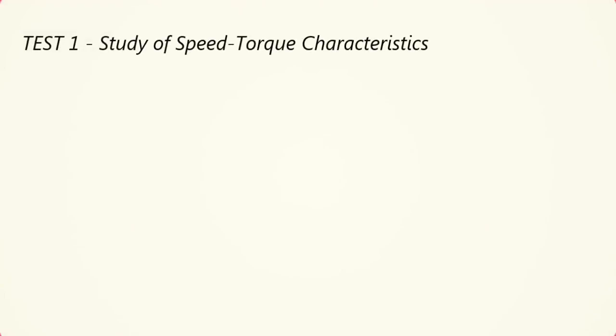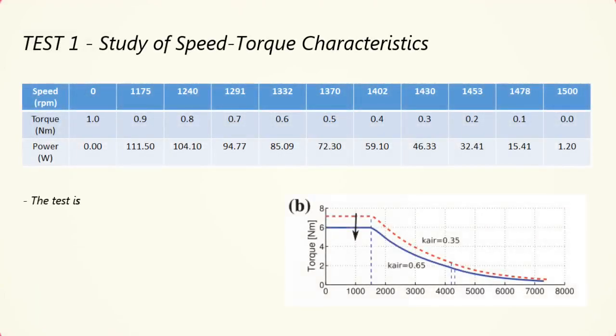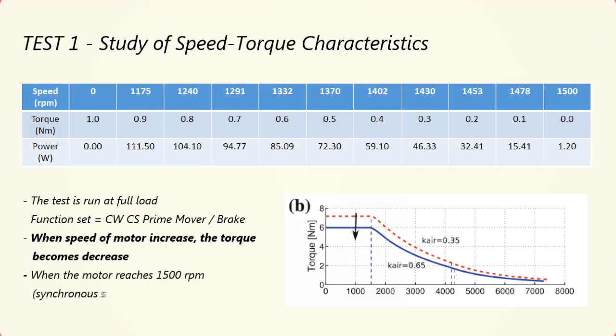For test 1, we are studying the speed-torque characteristics of the synchronous reluctance motor. The motor is run at full load, which means there is a load connected to the motor. The function set is CWCS prime mover brake. From the table, we can see that the torque decreases when the speed increases. This does satisfy the speed-torque curve for the synchronous reluctance motor.